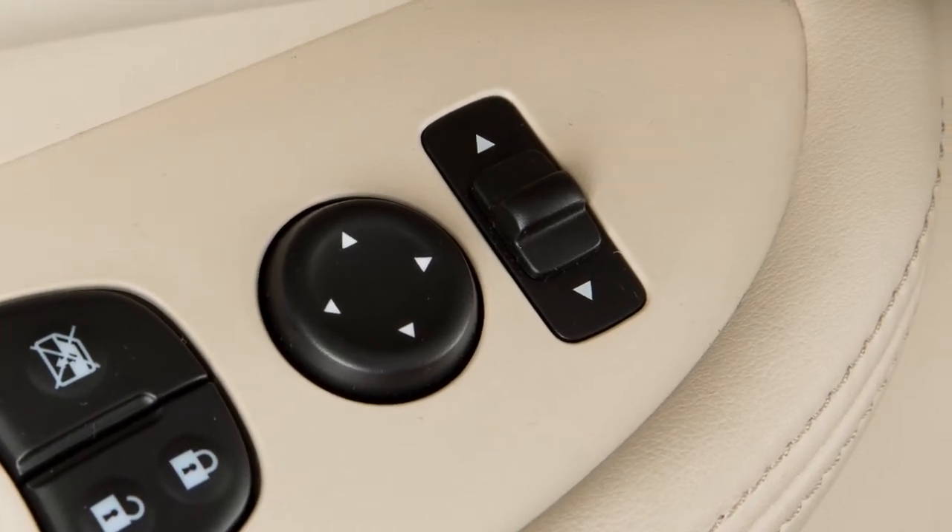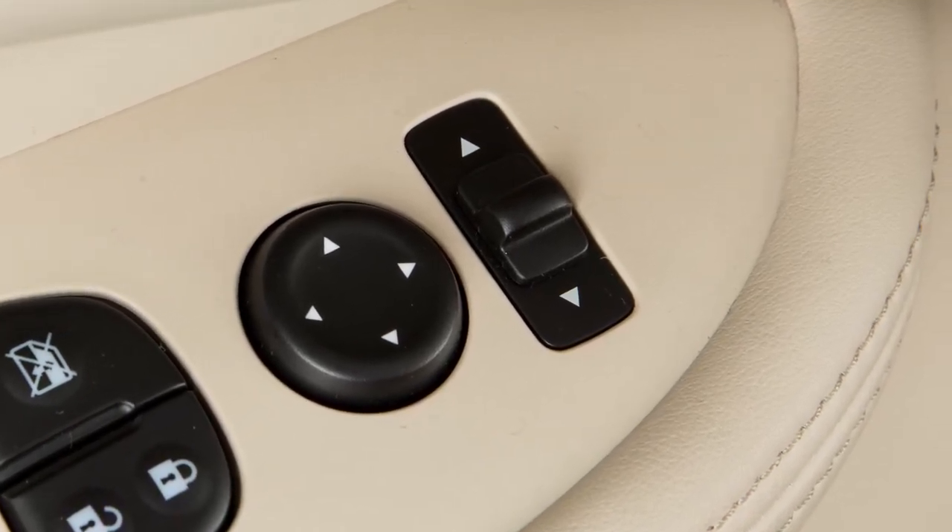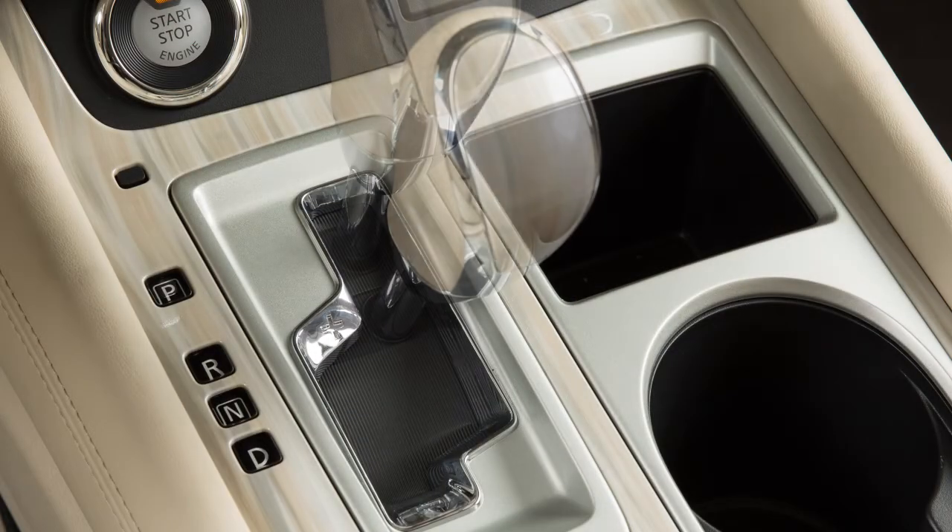If the outside mirror control switch is in the center position, the mirror surfaces will not turn downward when the shift lever is moved to reverse.